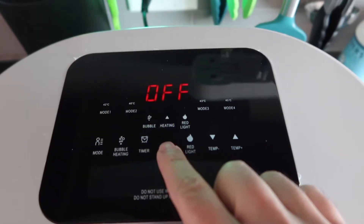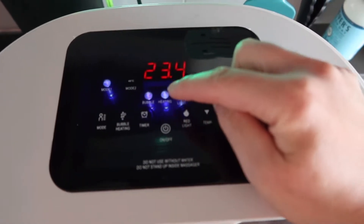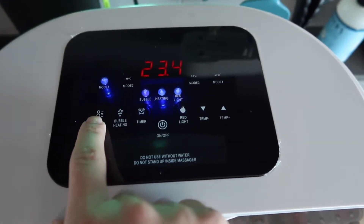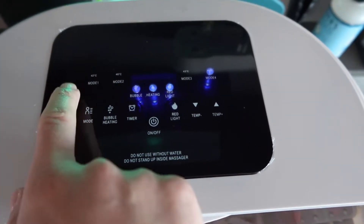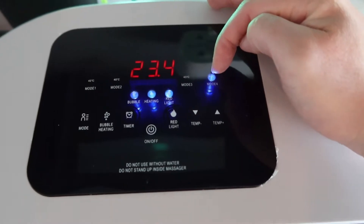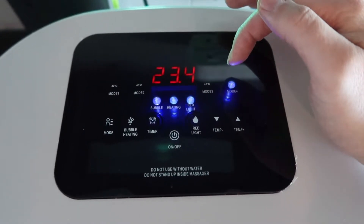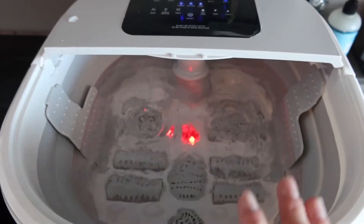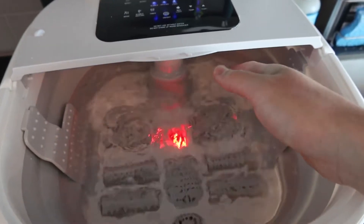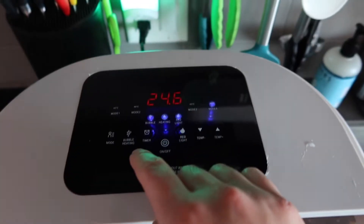Let's press the button right here to turn it on. Once you turn it on, you can see it starts kind of bubbling and you do see the red light. So right here it shows you the heating option is on, red light is on, bubble option is on, and it's currently on mode one. If you want to change the mode, you can press this button right here, and that will adjust the different modes but also the temperature setting — 42, 40, 43, and 45, calculated by Celsius. Right now it's at 23.4 degrees Celsius for the current water temperature. So I'm going to put my hand inside to feel it — right now it's still kind of cold, not warm yet, so it might take some time to heat up.